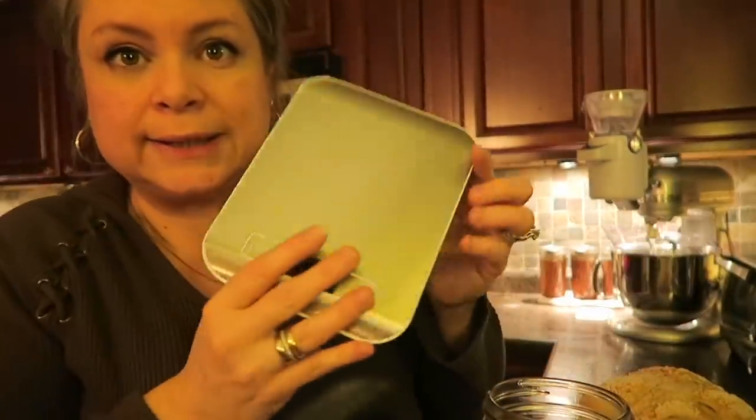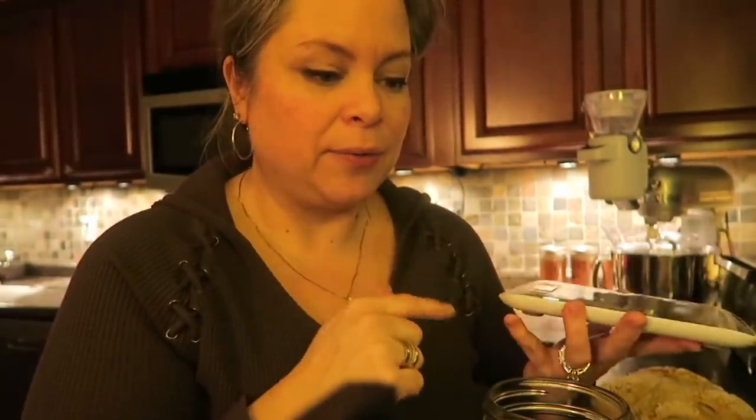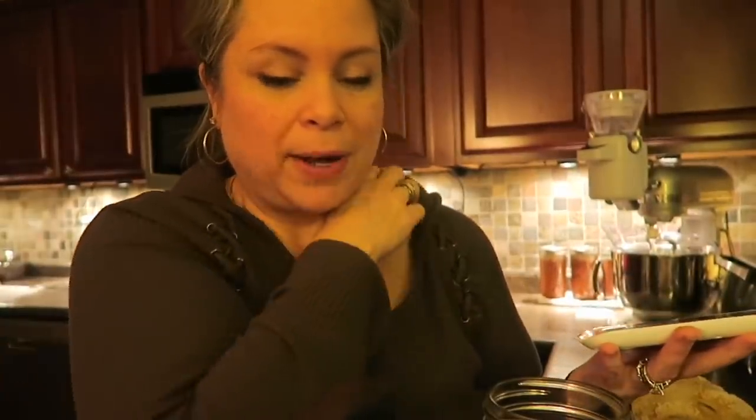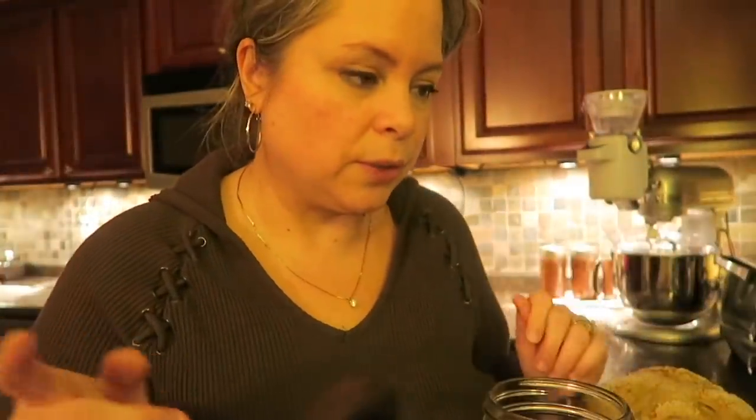You're also going to need a scale. I got this one on Amazon for about ten dollars — you can get an inexpensive one, they sell them at Walmart too. We're going to be weighing everything. It wasn't until I started making sourdough that I realized I should be weighing all my flour and liquid in grams, not just going by cups and teaspoons. This might change the way I make bread in the future.